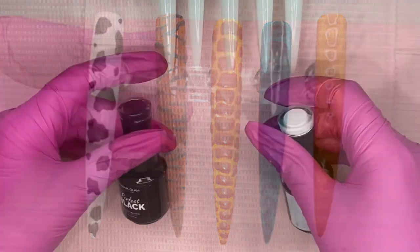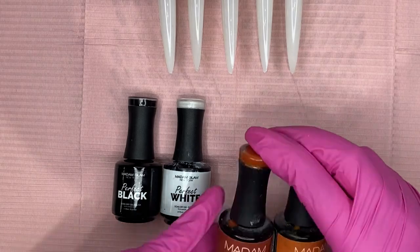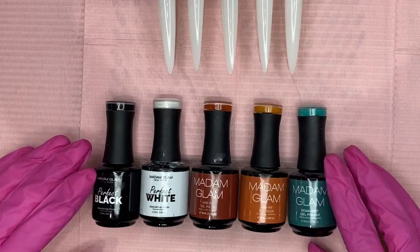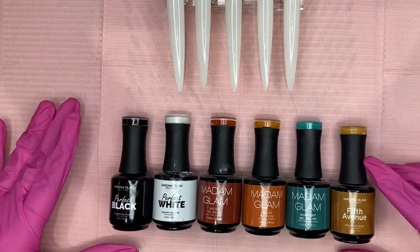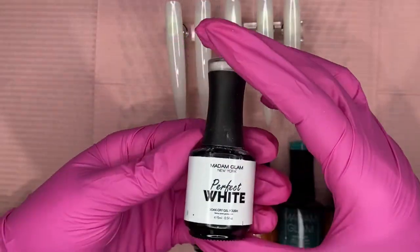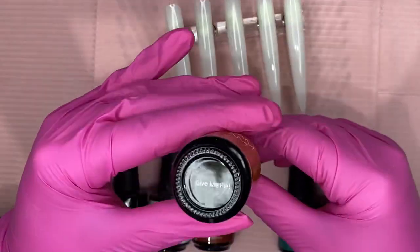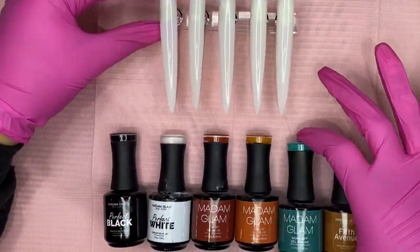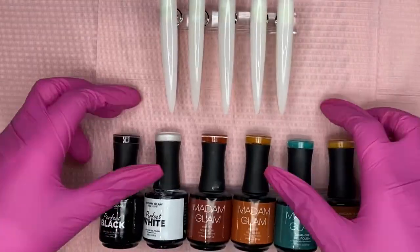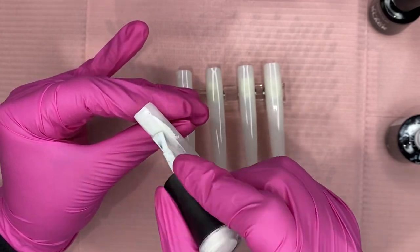Hey everyone, welcome back to my channel! Today I'm back with another video and I'm going to be doing five different animal print designs that I've been wanting to try. Even though I've always done cow print, these are going to be a little different. The colors I'm using are Perfect White, Perfect Black, Trick or Treat, Gimme Pie, Jungle, and Fifth Avenue — all by Madam Glam, and I do have a promo code for them.